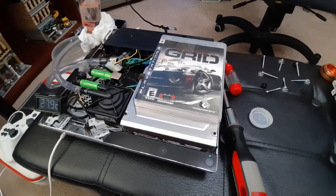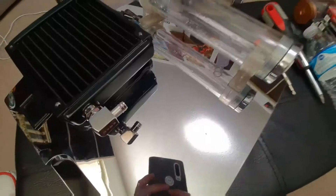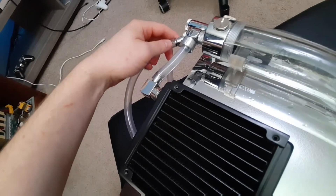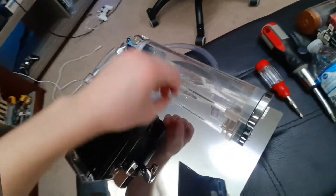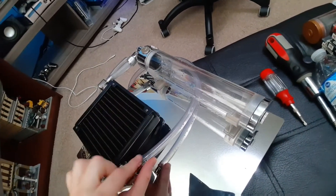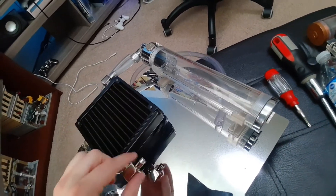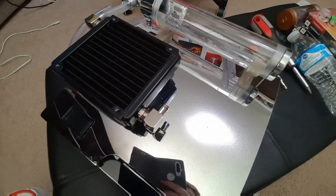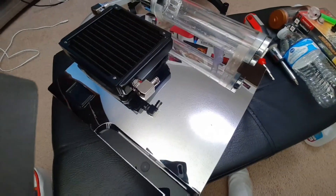Now that we got the top put back on and all the screws in, just plug this tube in here and this other tube into this fitting here. We put our two barb fittings back on where we had the plugs in, and we'll just fill it with some water — and we should be all good to go.